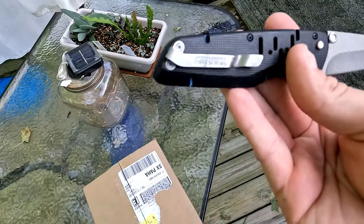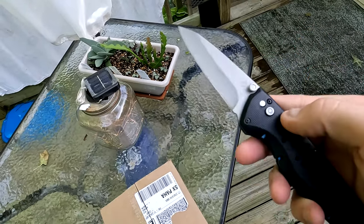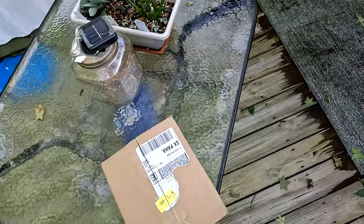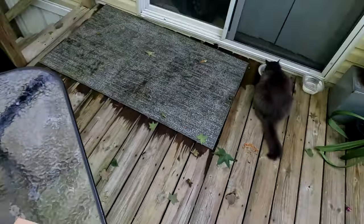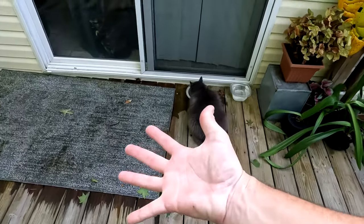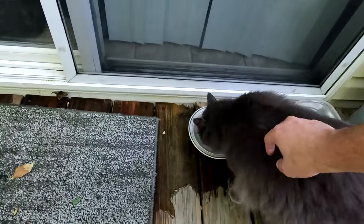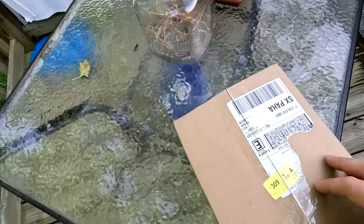I don't know what brand or model it is, but this knife is a Gerber and I really like it — it's a really nice knife, seems like it's a better Gerber. So I've cut the box. Michelle's eating her Italian ice, Smoky is his feeding because he's so little. I'm sorry Smoky. So let's get into it.